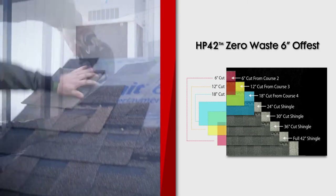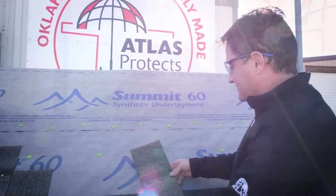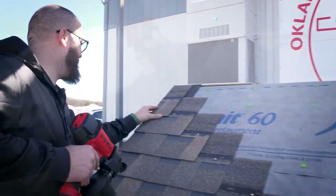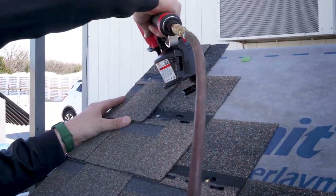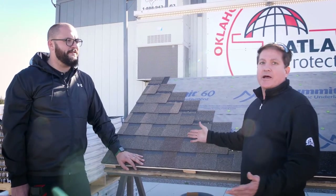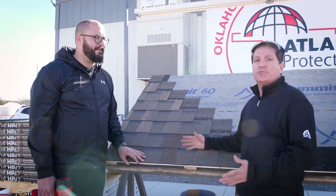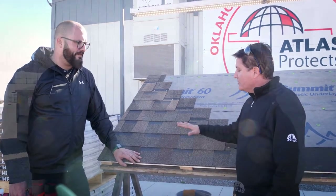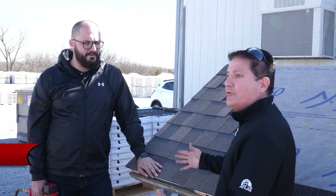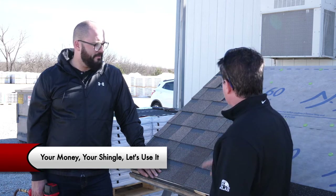Take the 12-inch piece, flip it around. Then the final course — the 6-inch piece. Don't throw it away, let's install it. With the Atlas Pinnacle HP 42-inch shingles, and every shingle that Atlas offers with HP 42-inch design, we have a zero waste offset. You don't have to throw the shingles in the trash that you paid for — it saves you time and it saves you money. This is a seven-course zero waste offset. It's just that easy.